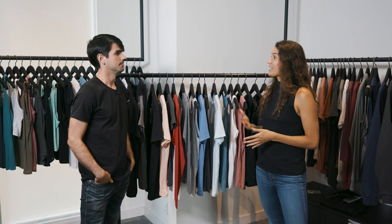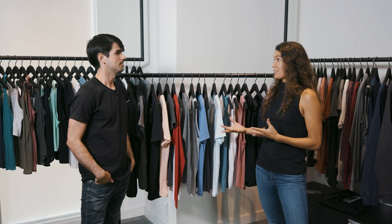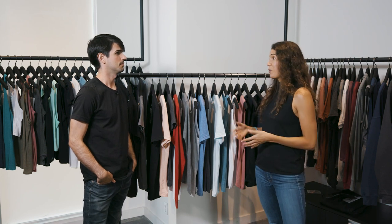A couple years later we created Canvas and we just combined the names. Now we're known as Bella Canvas and we have so many styles to offer — women's, men's, unisex, baby, youth — so you can really outfit the whole family.